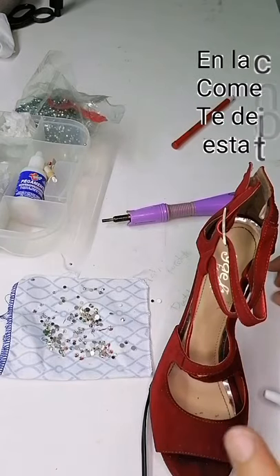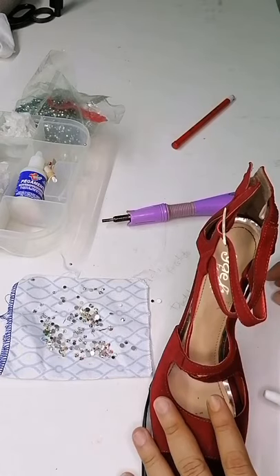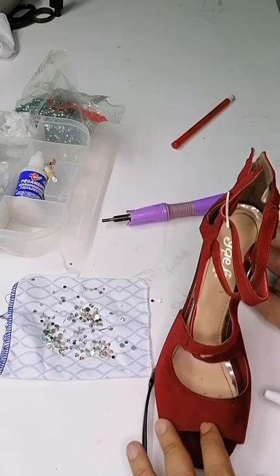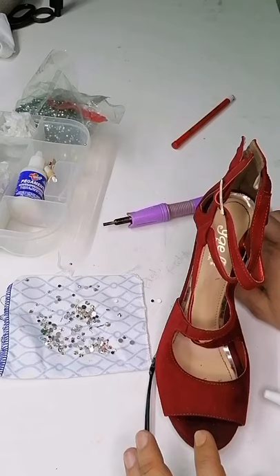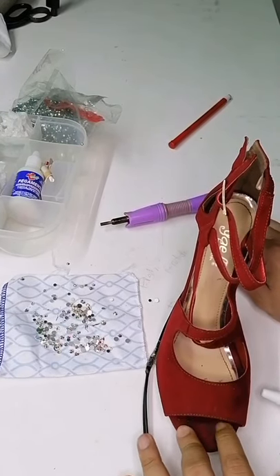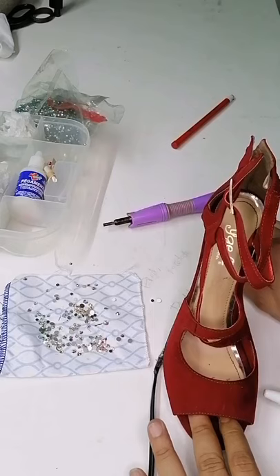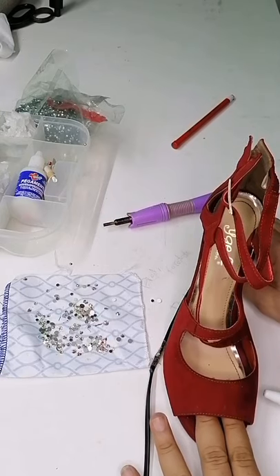Una, cómo pegar la piedra o el cristal sobre alguna superficie, ya sea ropa o ya sea algún calzado. Lo novedoso, siento yo, va a ser el hecho de poder adornar esta zapatilla con pedrería. Quizás no sea muy común, pero estoy en un proyecto apoyando a una chica que va a representar al estado de Veracruz en Durango el próximo mes de junio. Estamos haciendo algunos ajustes, adornando algunos calzados y tratando de innovar.